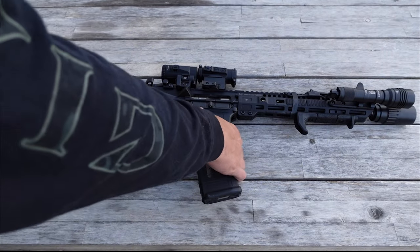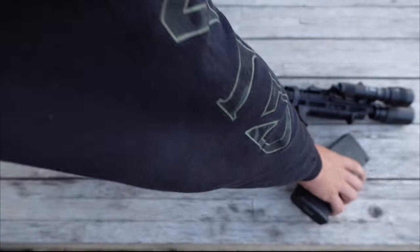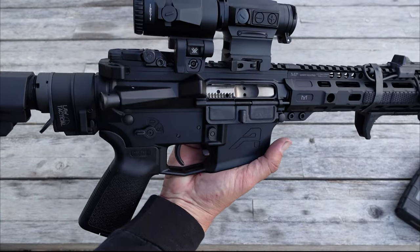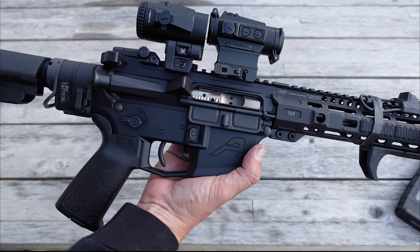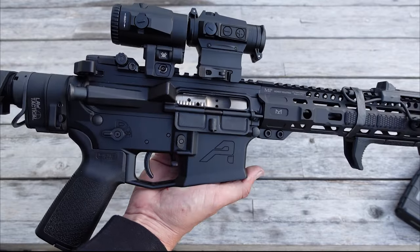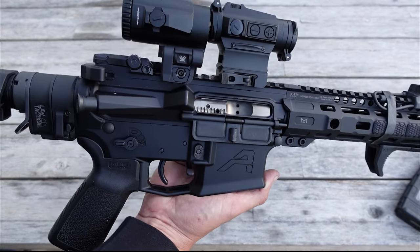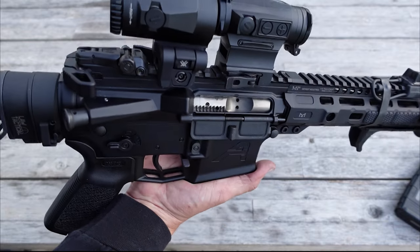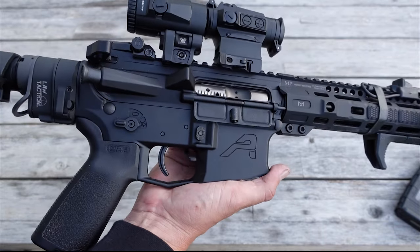Now let's get in here and take a closer look at this pistol. First, we're going to look at some of the main components. We did go with an Aero Precision receiver set — this is the M4E1 Aero Precision upper and lower. Aero Precision is a good, reputable name brand, and I think you're getting a lot of good quality as well as some really nice aesthetics with that receiver set.